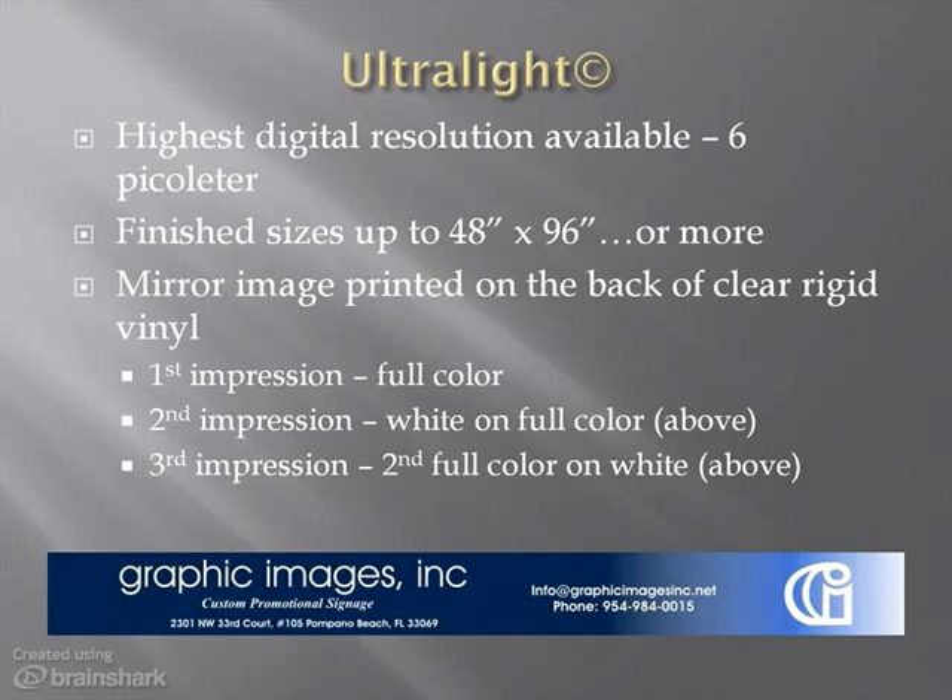Results like this can only be achieved by skilled craftsmen employing the most advanced digital printing technology available in the industry today. We have an array of equipment in this category. For most lightbox applications, we recommend using a high-quality, clear, rigid vinyl material as the medium. From there, we print in reverse on the back of the vinyl material in three steps. First, a full-color, high-resolution impression on the back of the vinyl.